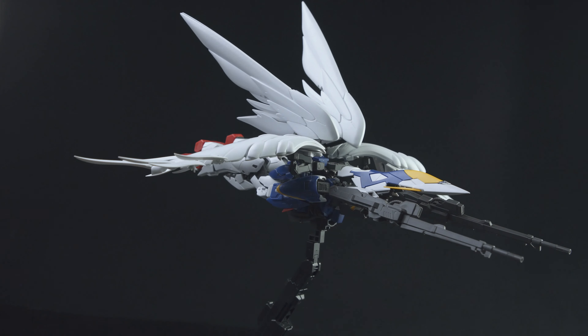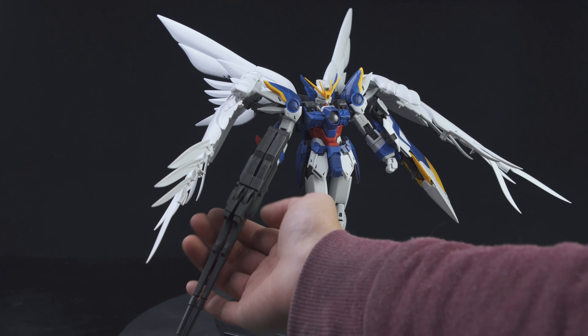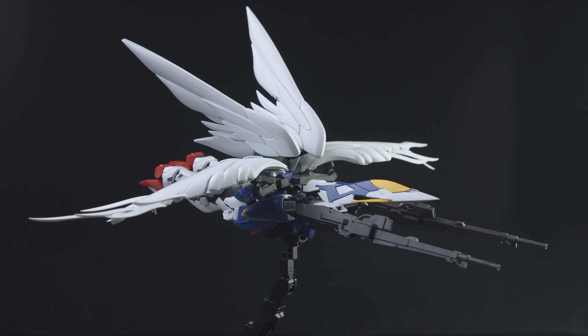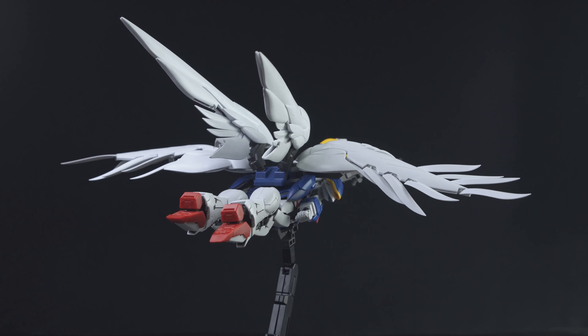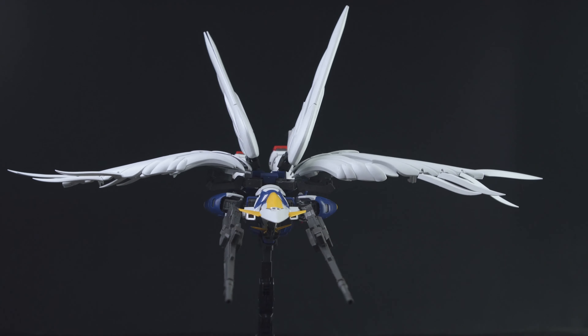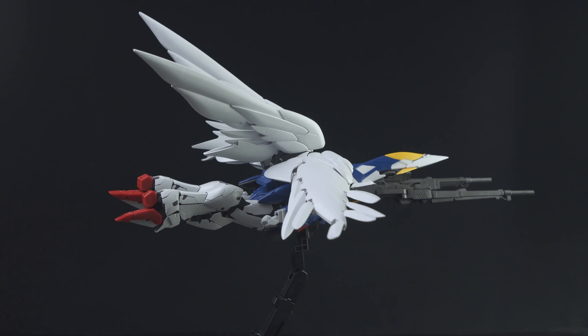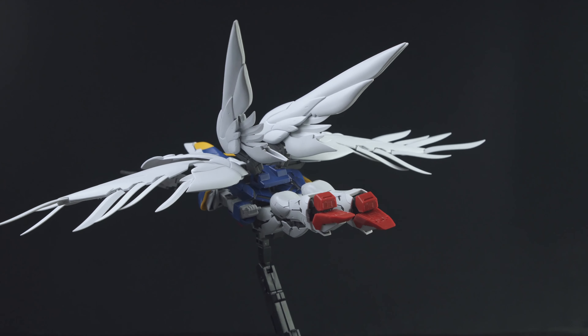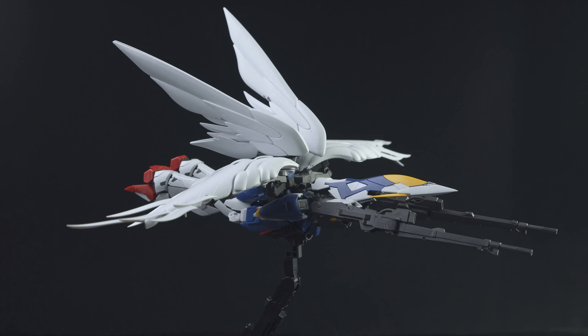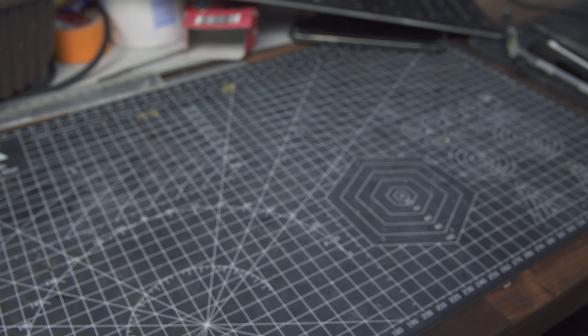Also the front end of the Buster Rifles and the shield are quite loosely attached together. It would have been nice if the base support for the Neo Bird mode actually had some attachments to the kit, because right now the kit is only loosely sitting on top of the stand. So it can only be displayed in horizontal mode and not in any angled mode, which is kind of a shame.